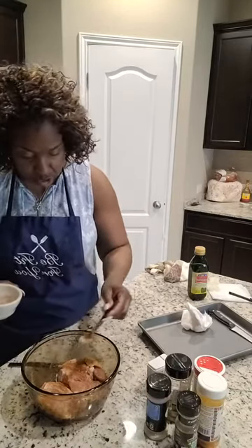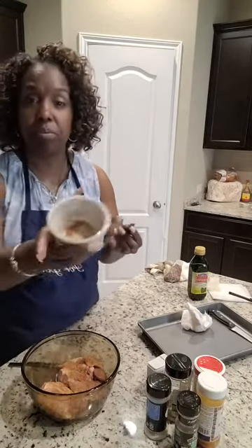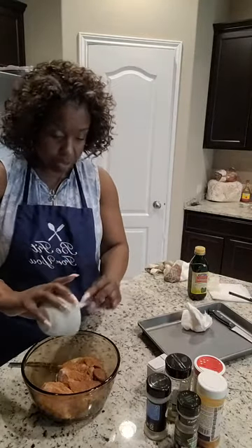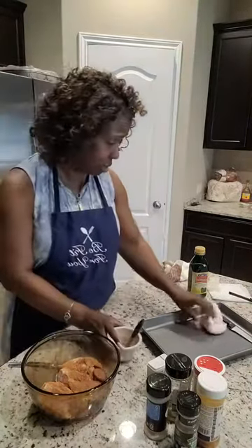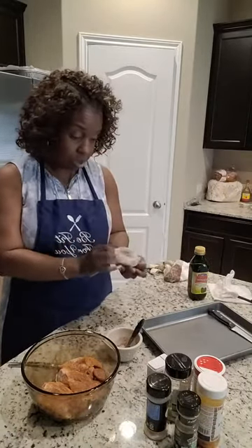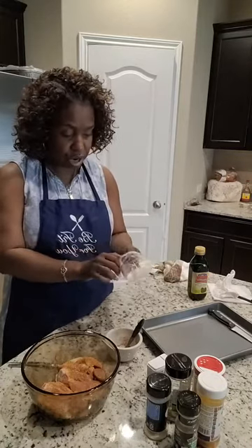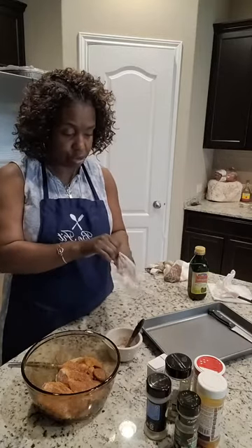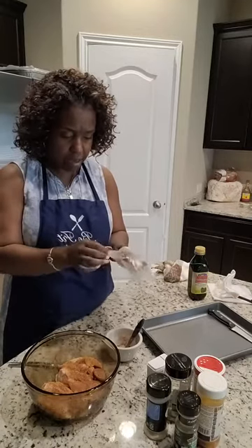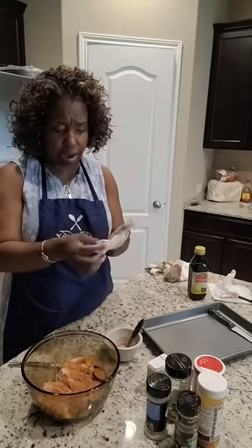I've been eyeballing things for so many years. Look, made just enough — no waste. These spices are too much to be wasted. I would have just put it up in a little snack bag because I make air fried chicken quite a lot. It's quick, it's easy.